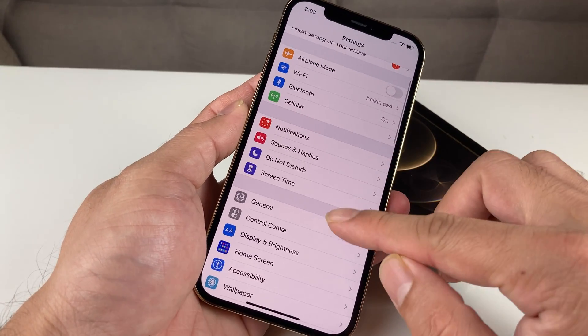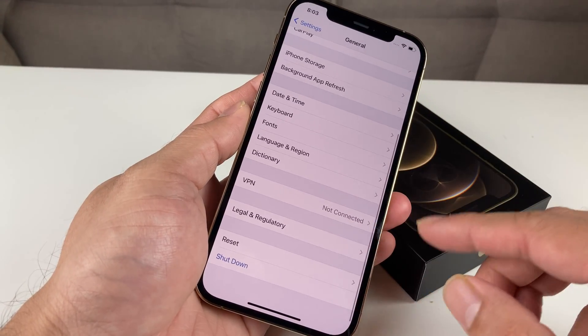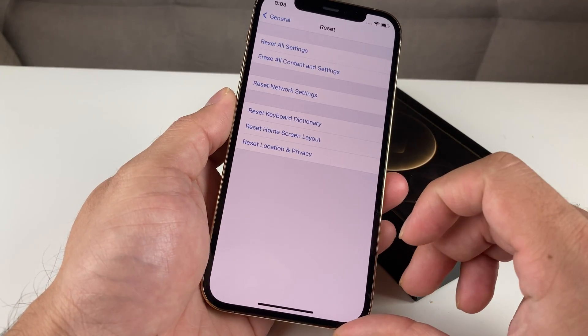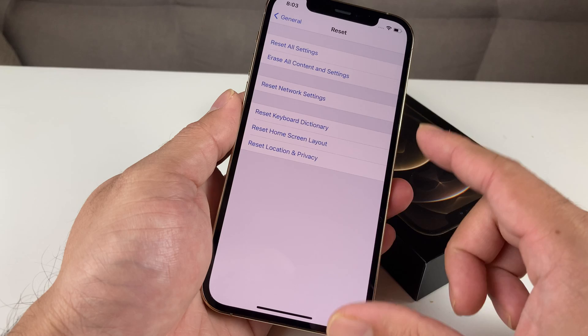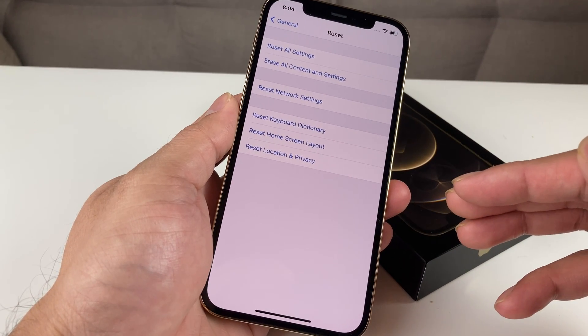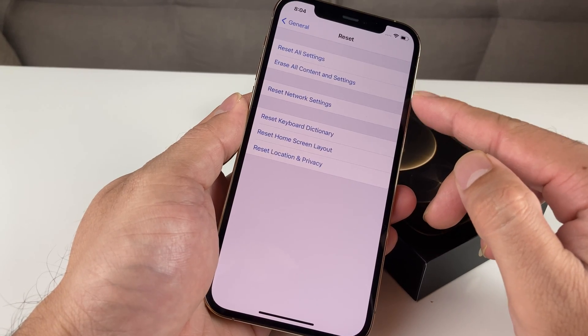Once you've done that, go into General. Once you're in General, scroll all the way to the bottom. At the bottom, you'll notice there's a Reset option. Click on that Reset option. Once you go there, you'll see a bunch of options for reset, but the one that actually erases everything on your phone is the second option — Erase All Content and Settings.